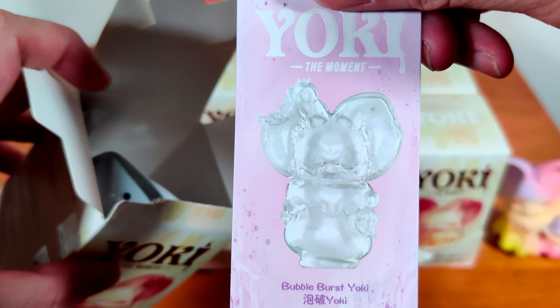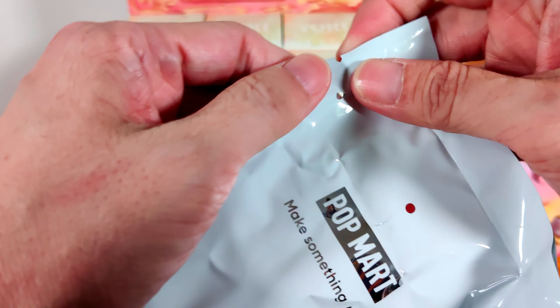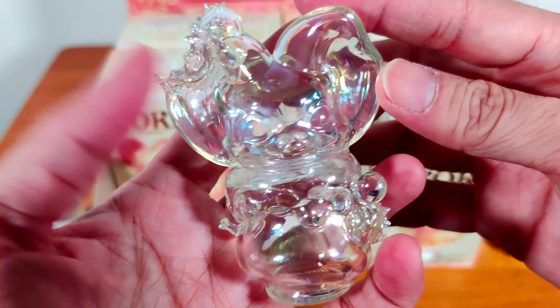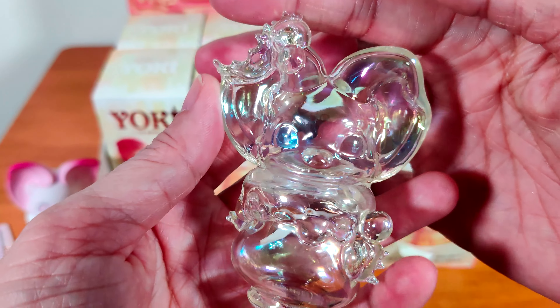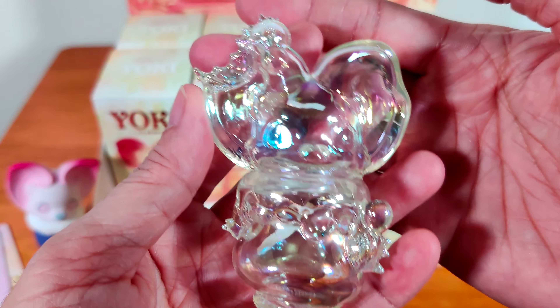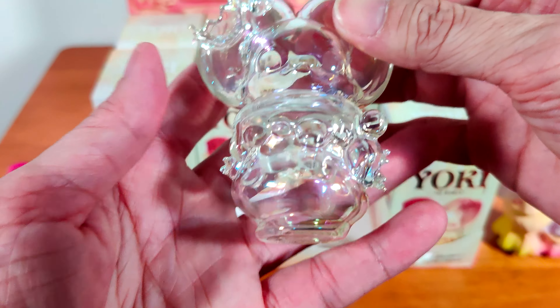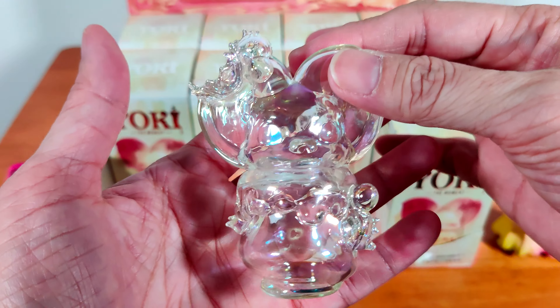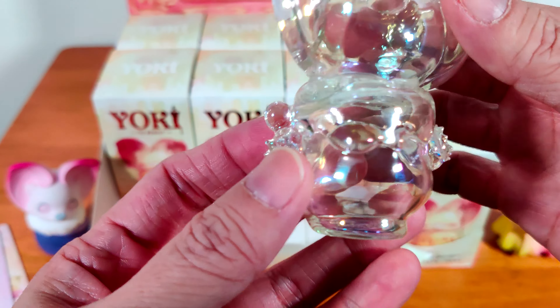Next we have Bubble Burst Yoki — this one looks really cute. It's meant to look like a bubble that burst. In certain angles I can see yellow and pink highlights, some rainbow color on the sides when light reflects on it, making it look so pretty. The burst part is transparent but you can still see Yoki's features. This is gorgeous.